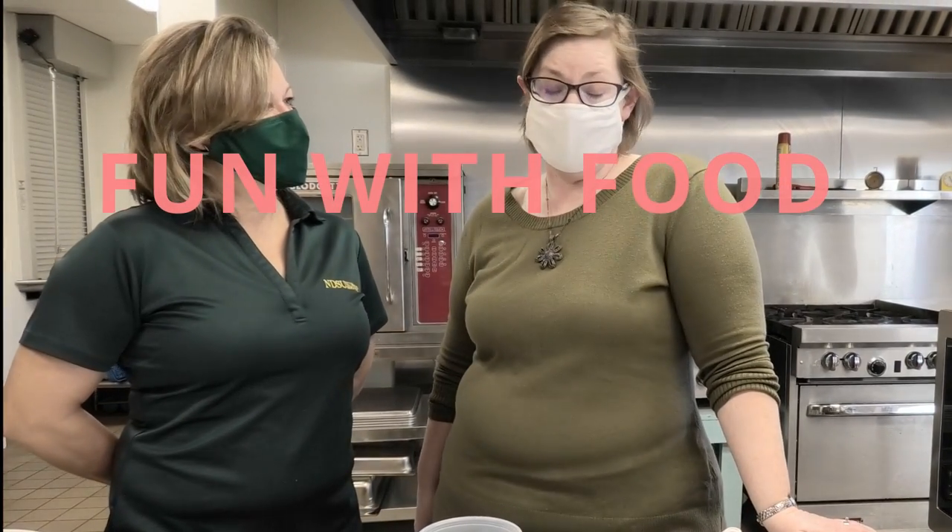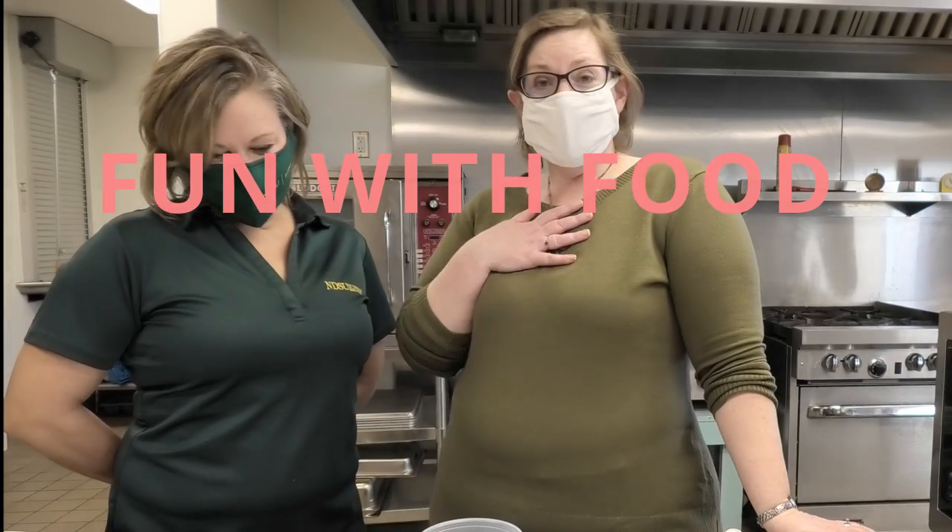It is time for — what do we call this? Fun with food, or kids can cook, or whatever we call it. We call it something. I'm Melissa Lloyd with the Valley City Barnes County Public Library, and with me is Sue Millander from NDSU Extension. We are in Epworth's kitchen. They have kindly let us borrow their kitchen for these cooking episodes and we appreciate them being willing to do that.